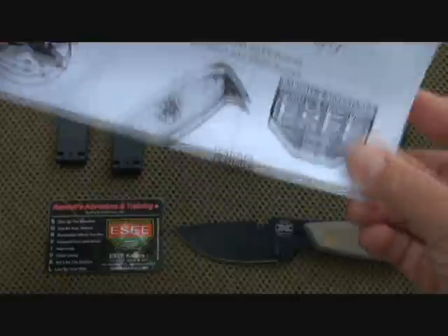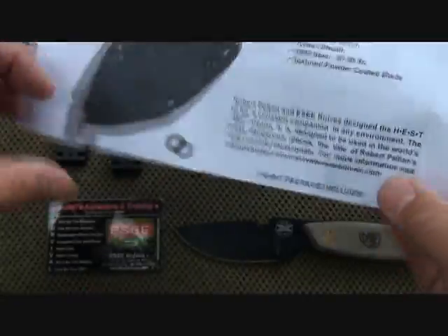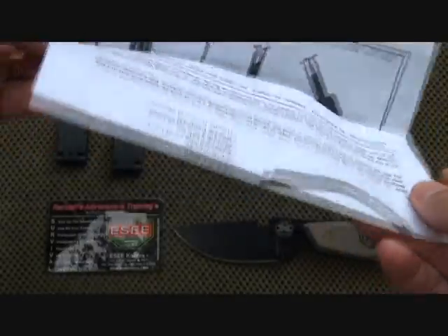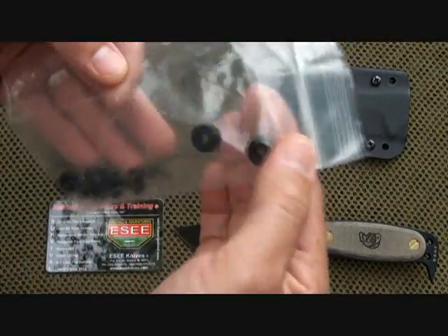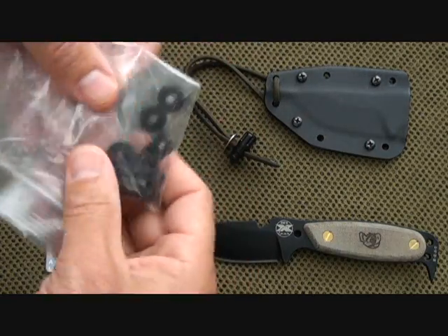It also comes with an excellent instruction sheet that gives a lot of details about the knife, with instructions on the molle locks and how they attach. This is also a nice bonus. There are screws with rubber washers that go with the molle locks, and this is very easy to attach as well.